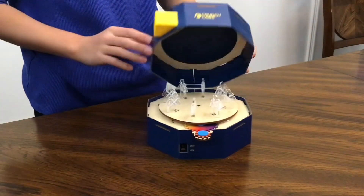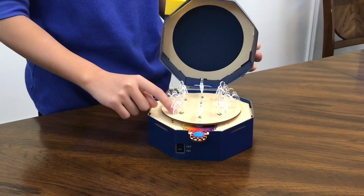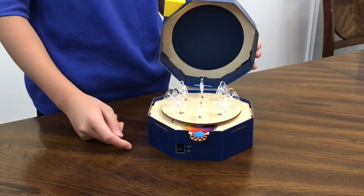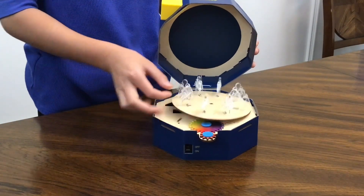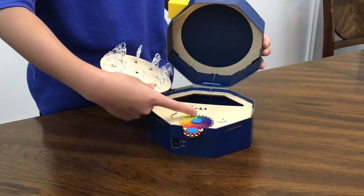This is the strobe light animator. Here is a motor that spins a disc with figures on it, which causes persistence of vision. This makes you think that the figures are moving smoothly like in a video. There is a light that shines on the figures through this slit.